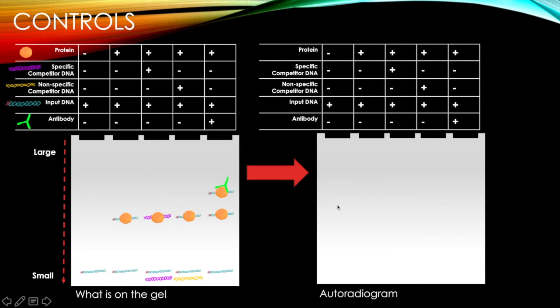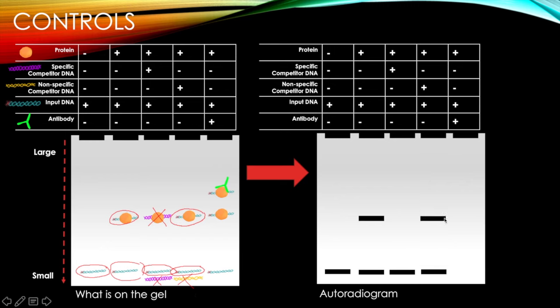With just input DNA, we see it because it's radiolabeled. With protein and input DNA, we see both the shifted and unshifted bands since both contain input DNA. With nonspecific competitor, the protein is bound to non-radiolabeled competitor, so we don't see that complex — we only see the unbound input DNA. With protein and nonspecific competitor, the protein binds to input DNA since it won't bind the competitor, so we see both the shifted input DNA and the unshifted input DNA, but not the nonspecific competitor.